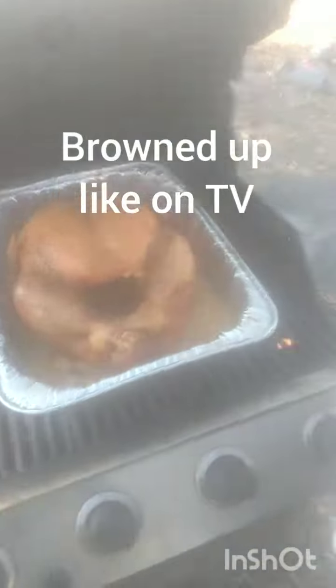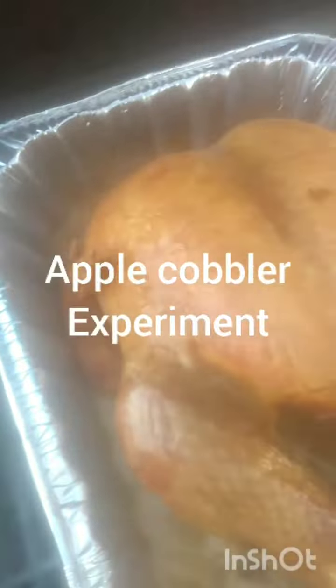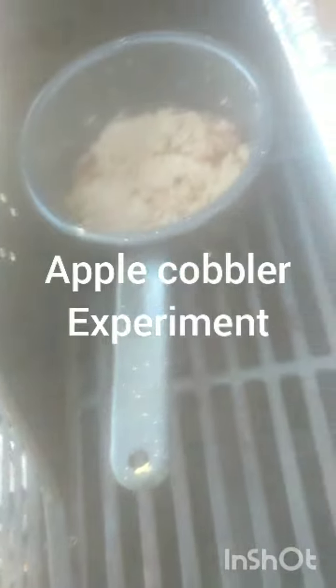You can tell how brown this thing's looking — really nice. Oh, that's looking really good! How's this apple stuff looking? It needs to toast up a little bit. That is so crispy — listen to that!